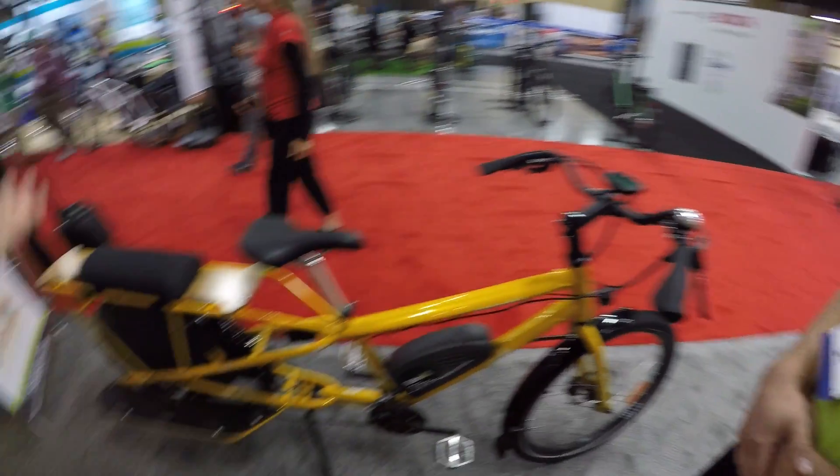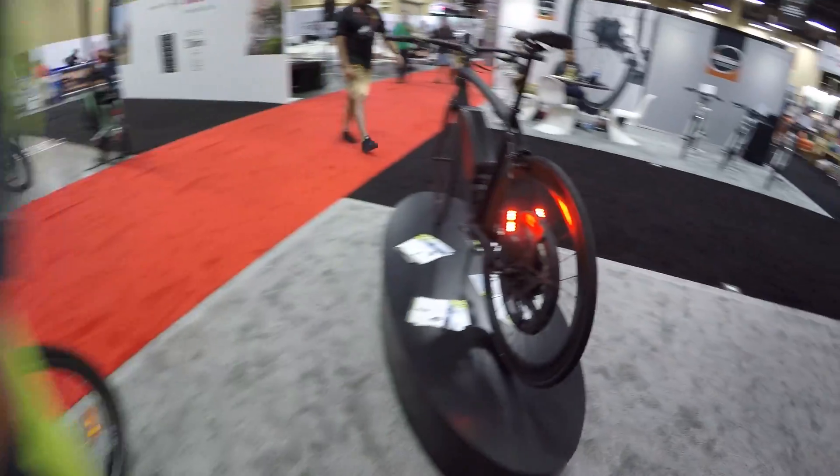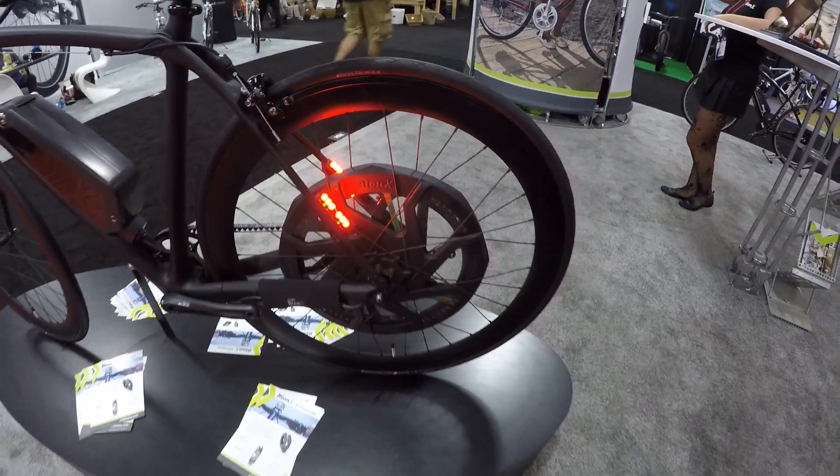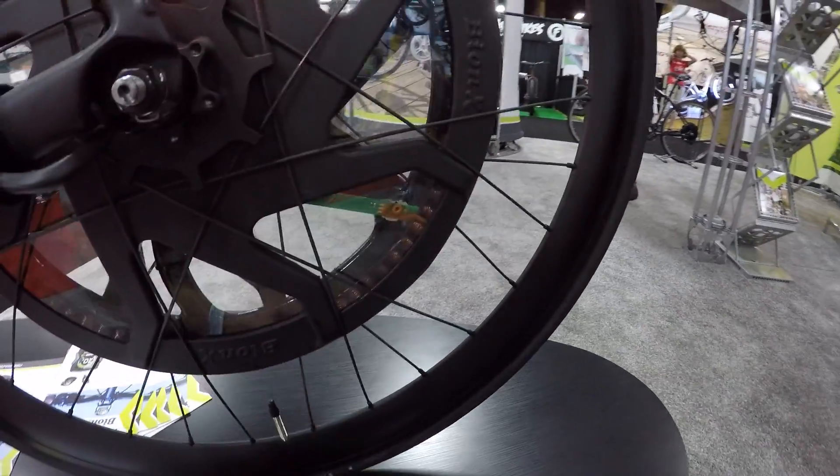The Bionics website is www.ridebionics.com. It was recently updated and looks great. Thanks Casey — always fun to see this stuff, especially the clear motor demo. I know you can't buy it like that, but maybe someday. We'll see if we can hook you up with one.